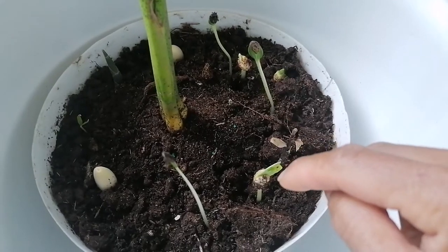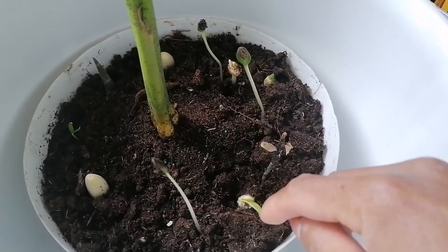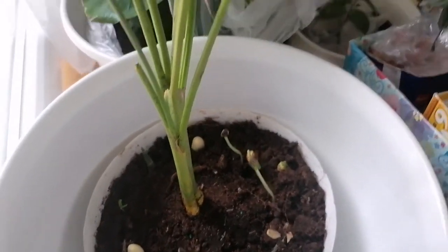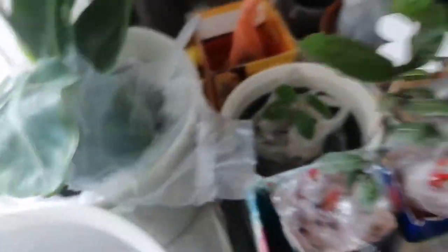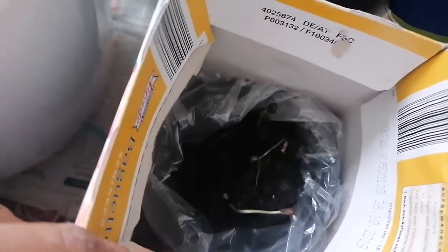Watermelon. There's some bean. It's banana — that's from the grocery. There are my mung beans. Mung bean. Tanim ko yan dyan.